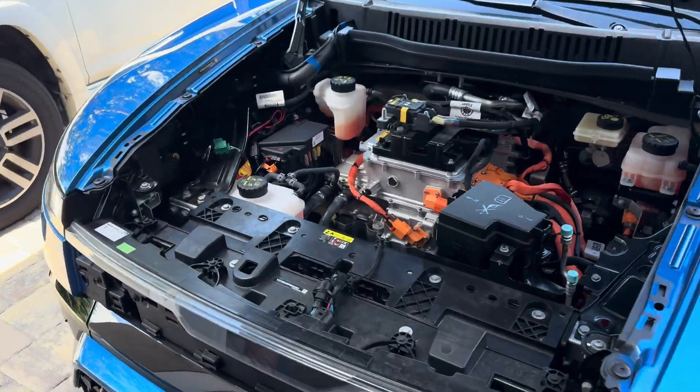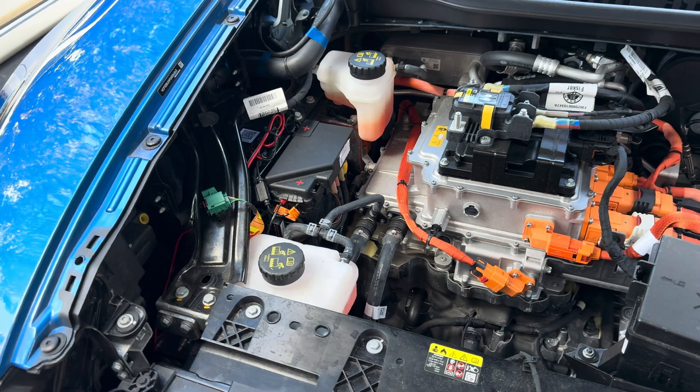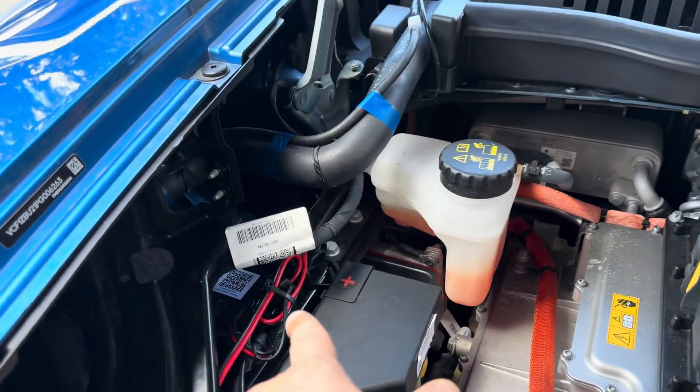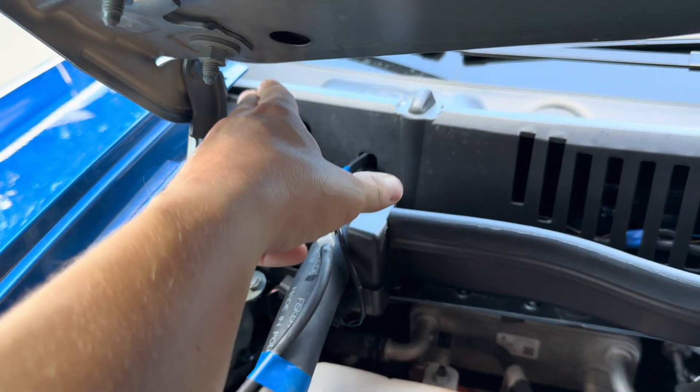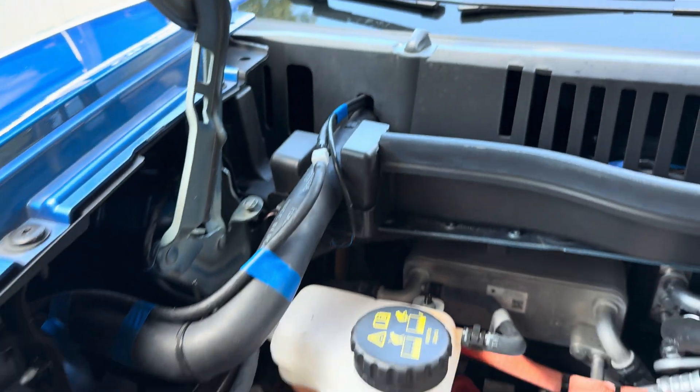Hey guys, Mike here, and I'm back with my Fisker Ocean 1. Today we're going to talk about a new upgrade for your 12 volt battery SAE charger connection. I'm here working on Natasha, which is the name of my Fisker Ocean 1. Many of you remember my last video where we cleanly routed the wiring up here and had it zip tied to that hole right there, and it just pops out right there.